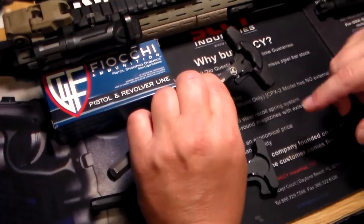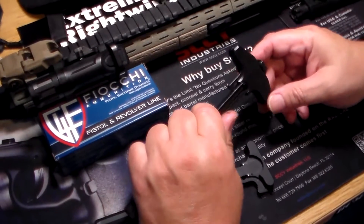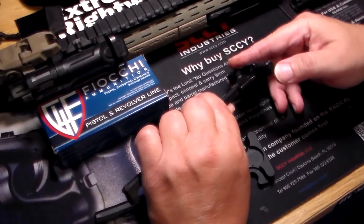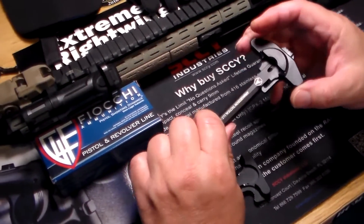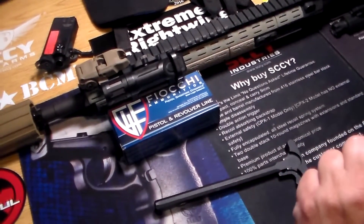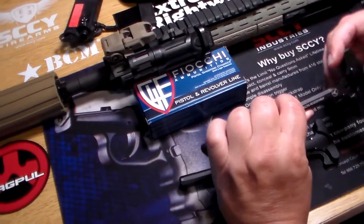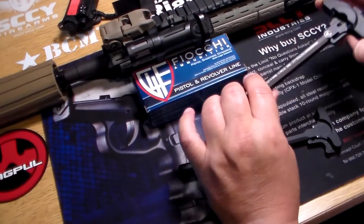The actual section where the ambidextrous charging handle latch is, is virtually sealed. The biggest issue I had with the other ambidextrous charging handle was it was forever snagging and unlocking the charging handle. So every time I'd go to mount the weapon, I'd have to bump the charging handle to make sure it was seated. I have not experienced that at all with this one. The way they beveled the corners off of it, it just does not snag on your gear.